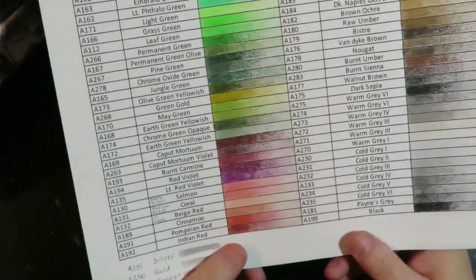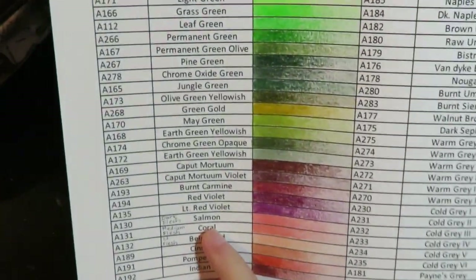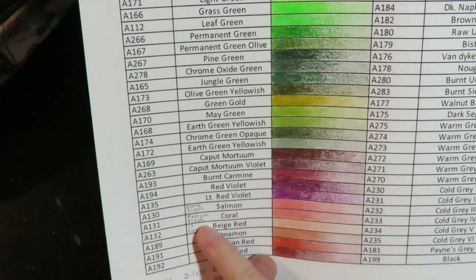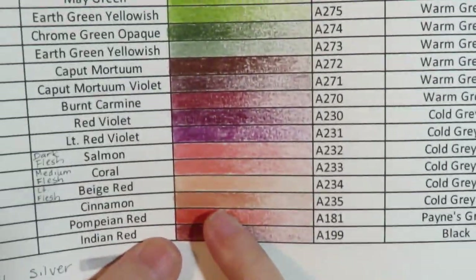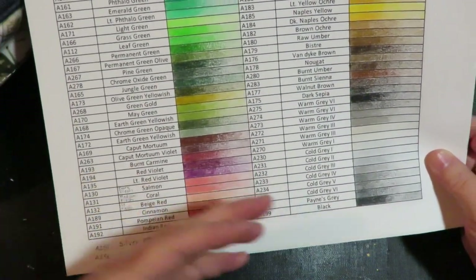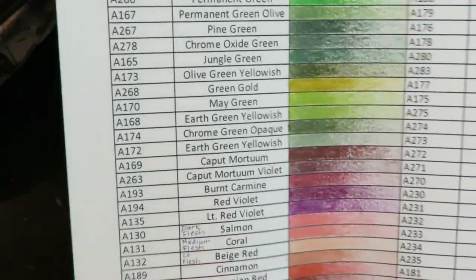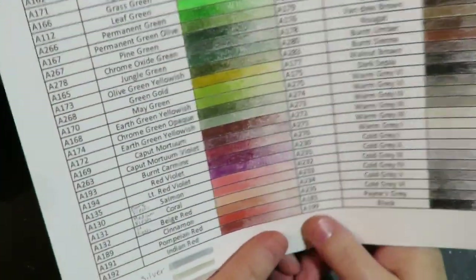One thing I did notice is on the website, number 130, they're calling it Salmon, but on the actual pencil where it's printed, it's called Dark Flesh. 131 they call Coral; on the pencil it's written Medium Flesh. And 132, Beige Red, is Light Flesh. Either I have older pencils and they've changed the name, or the website reflects an older name and the pencils I have are newer. On the sheet that's available, I've typed in both names so you'll have those listed.